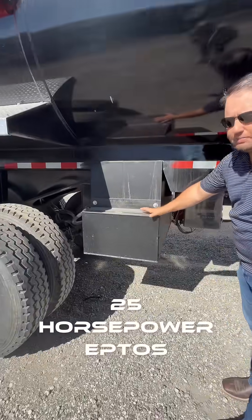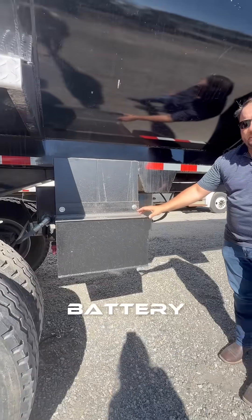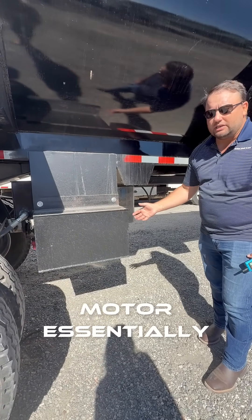This is our 25 horsepower EPTO, as we're calling it. It has a 72 volt battery pack, similar to a forklift, and it runs a forklift motor essentially.